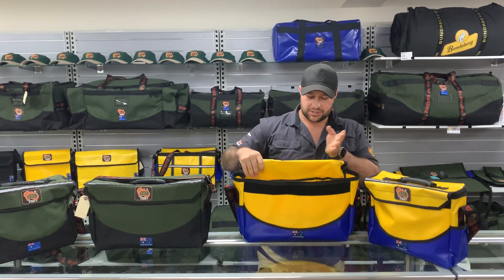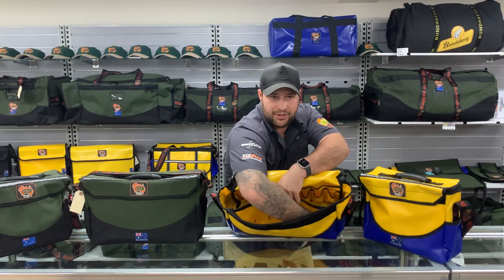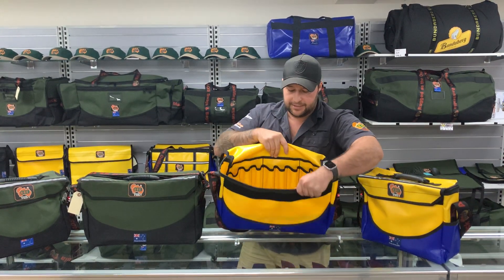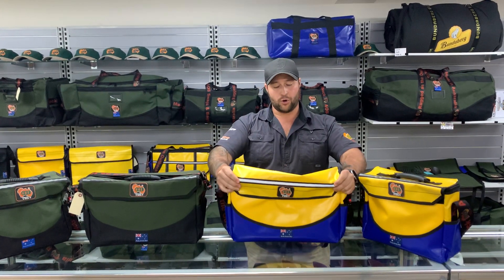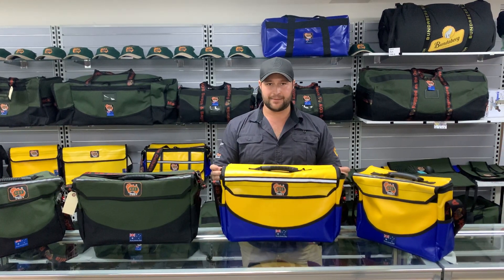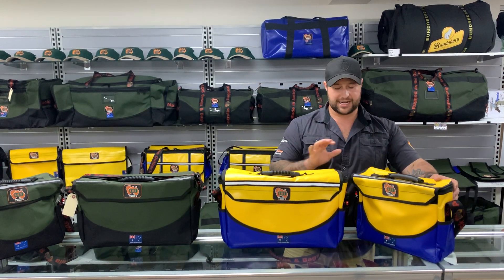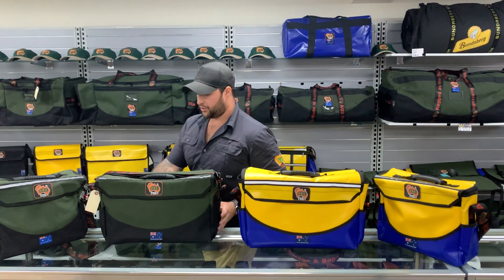You've also got your full-sized pocket which is a zippable compartment through the front, and some tool loops along the front as well. On the outside you've got very good quality velcro there if you don't want to use your zips. Your zips do come together and lock as well, so it's fairly secure. That's your large tool bag. The small is the same specification except for one less pocket on the back and smaller obviously.